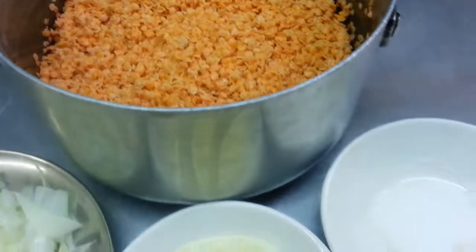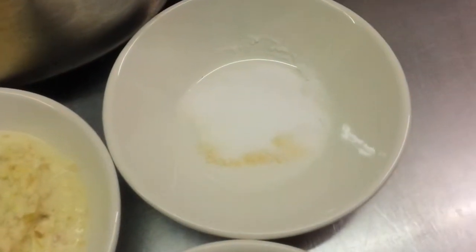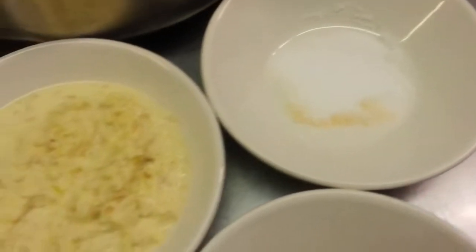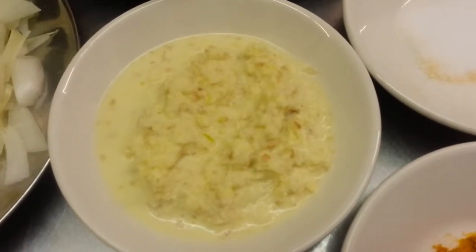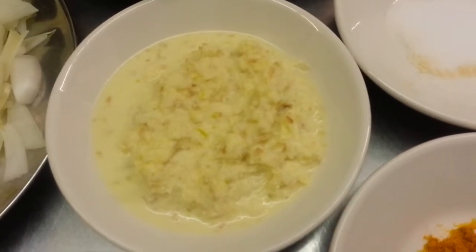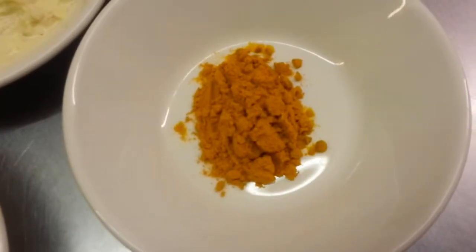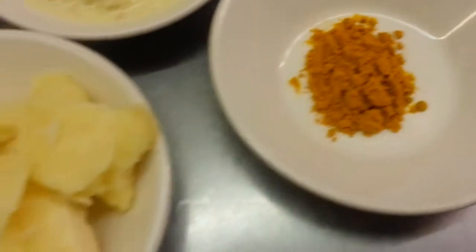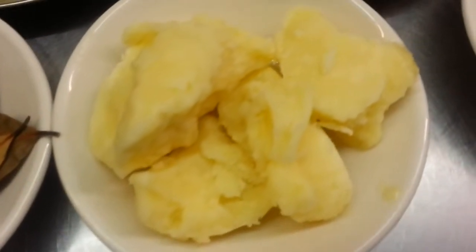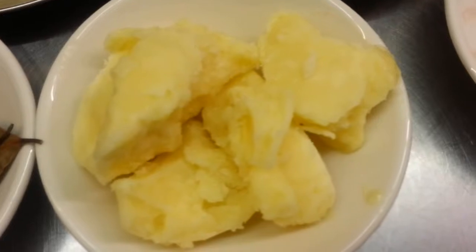Here we have the rest of the ingredients: one tablespoon of salt, two tablespoons of mixed ginger and garlic paste, one teaspoon of haldi powder — the turmeric — and 300 grams of vegetable ghee.